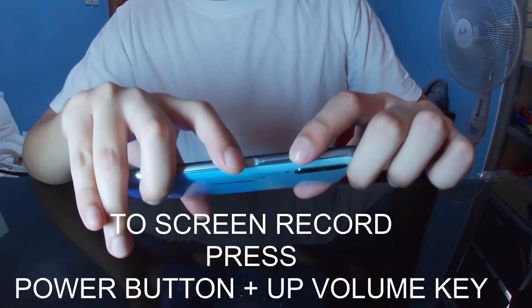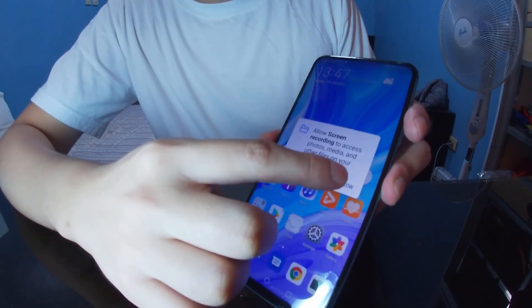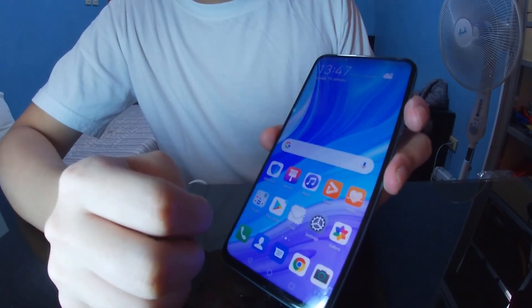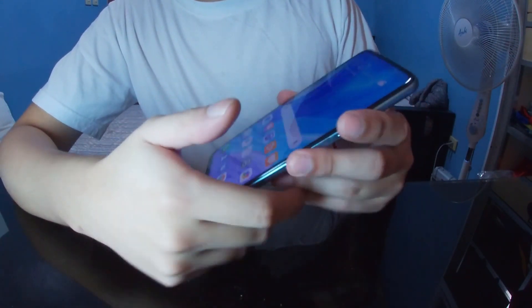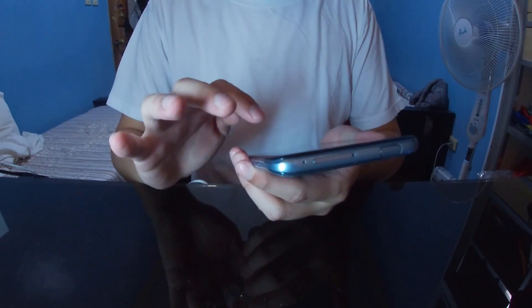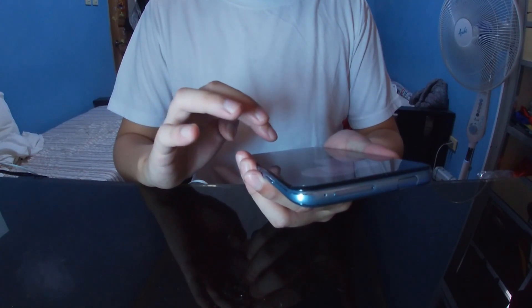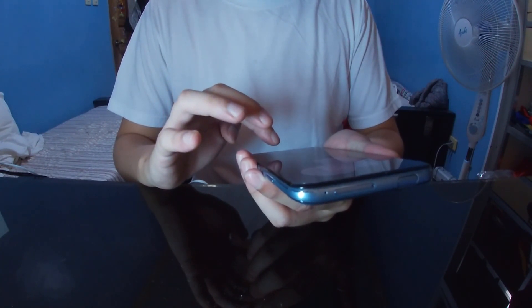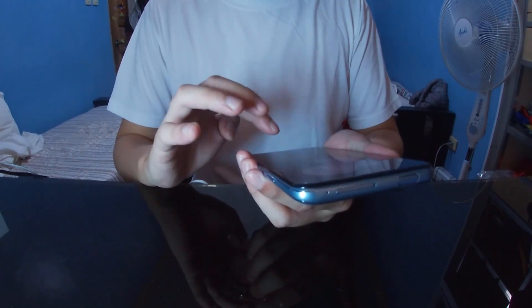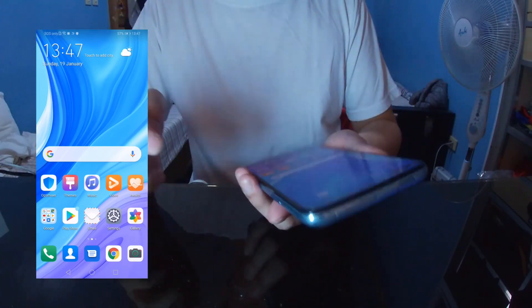To screen record, press the power key and the upper volume key at the same time, then just click Allow. You'll know you've successfully recorded your screen when the indicator shows up on your screen.